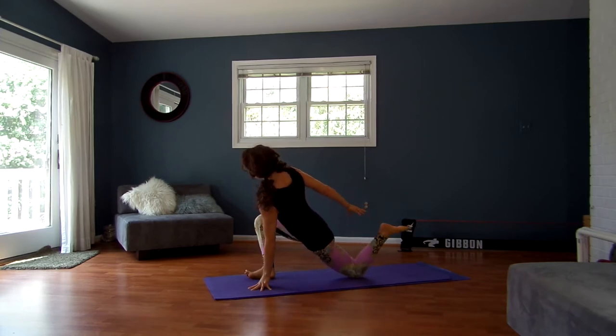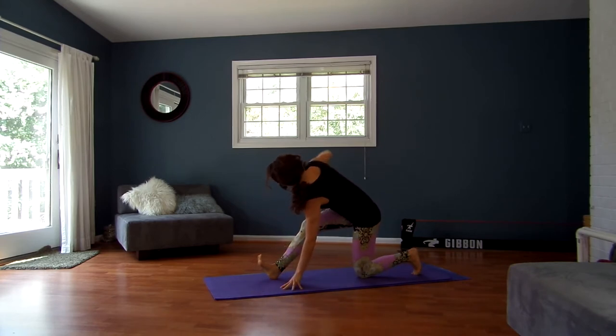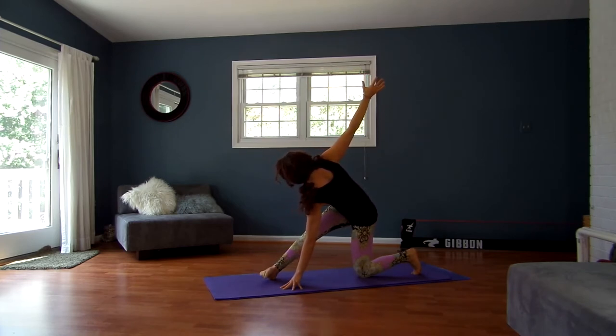Come back through center. Taking your right hand down, straighten your right leg, dig your heel into the ground, micro bend in your right knee. Open your right arm up. Let your right toes come in toward the midline of your body, and perhaps even bring your toes towards the ground, trying to get into your right IT band here.